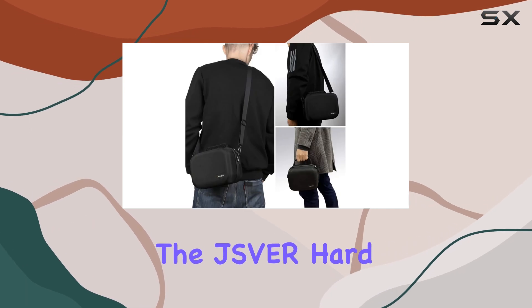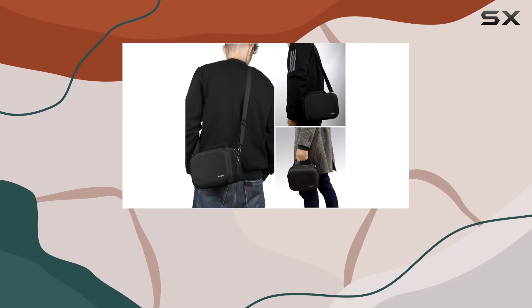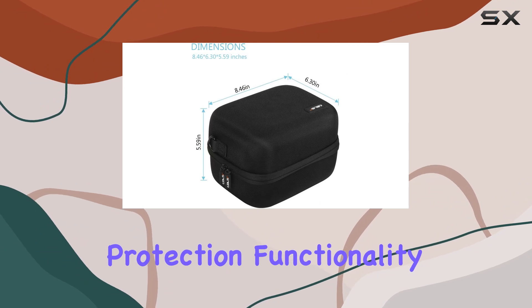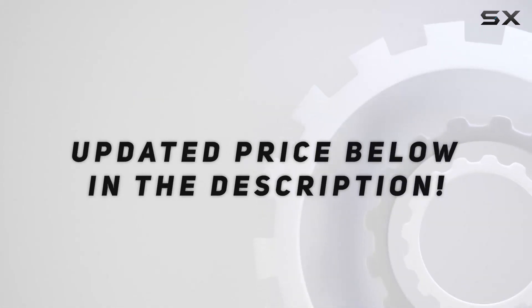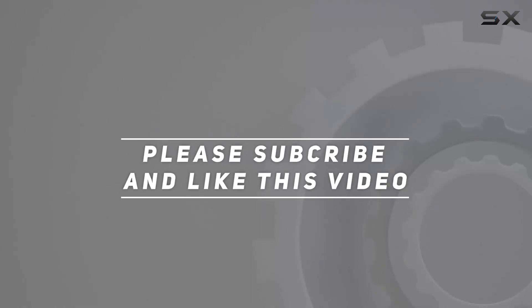Overall, the JSVR Hard Case for Oculus Go ticks all the boxes when it comes to protection, functionality, and peace of mind for your VR adventures. Check out the video description for updated price. Thank you for watching this video.